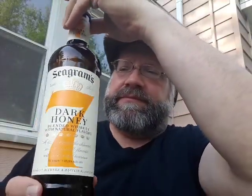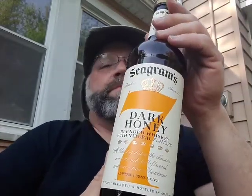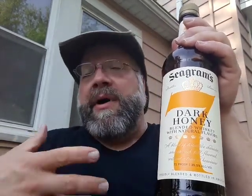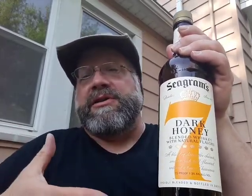Give it a try, see what you think. This is Seagram 7 Dark Honey. Don't trust me — give it a try yourself. Go out, buy it, try it. Any comments down below will be warmly accepted. Or go out, buy it, and do a review online and let the rest of us know in the YouTube community your thoughts about Seagram 7 Dark Honey. And as always, keep on drinking.